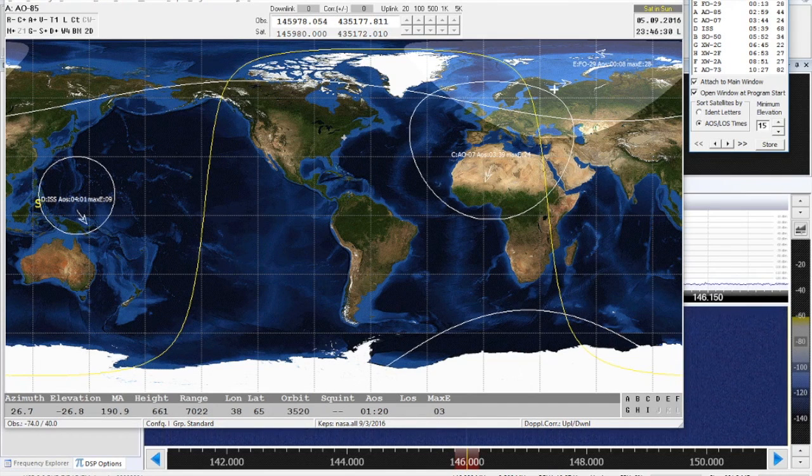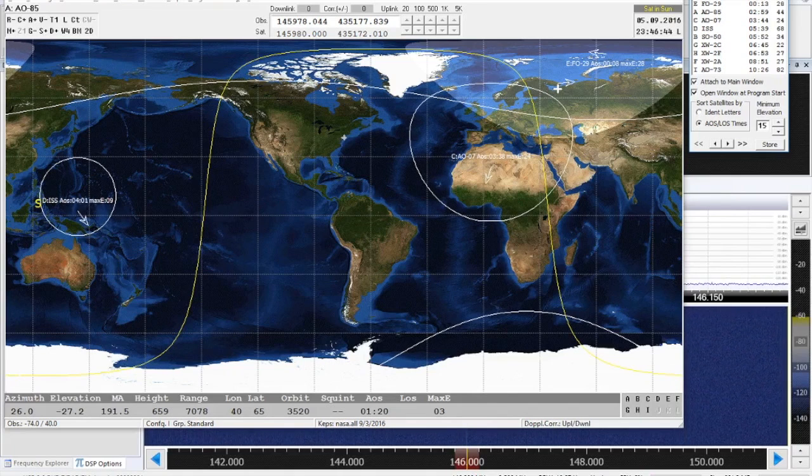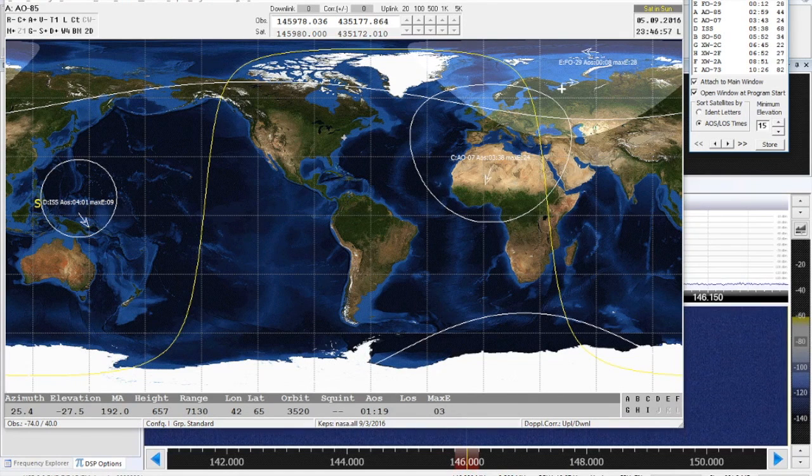We're using SATPC32 here to do the satellite tracking. Mine's not registered yet. I've been waiting two weeks for AMSAT to send me the registration, but keep in mind it's manned by one person and it's summertime, so they very well could be on vacation — no major rush. It still works; you just have to put in the lat/long every time you start the program, so no big headache. It works fully functionally minus that limitation. Once you register it, you can save location memories and go for it.